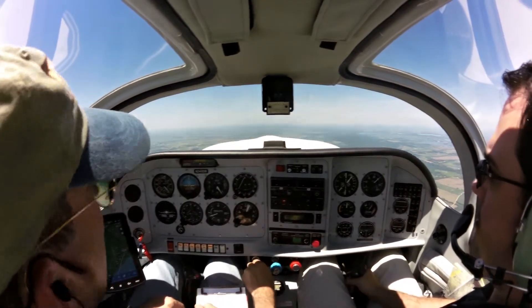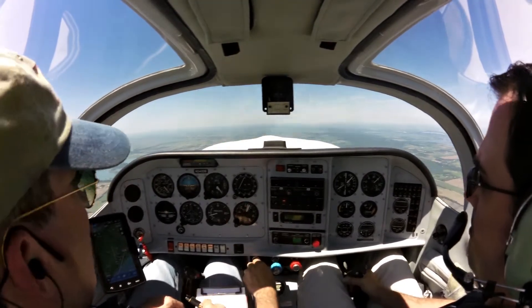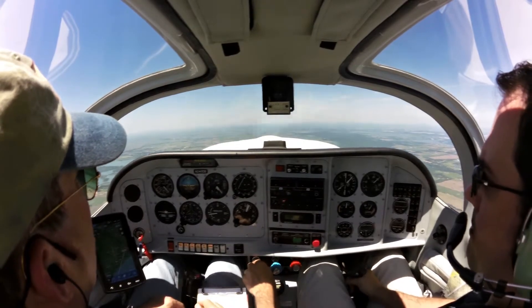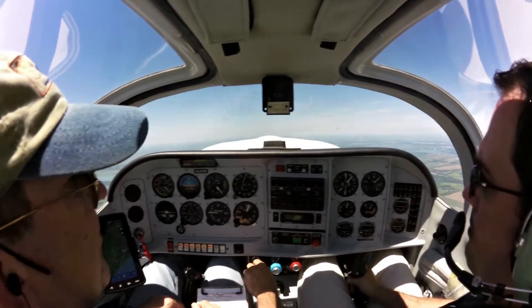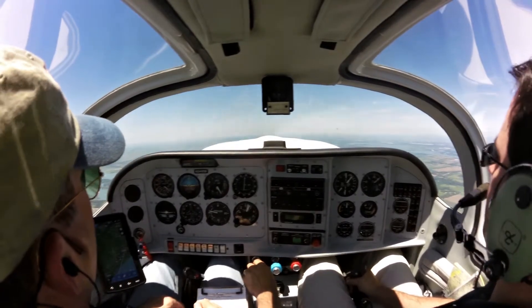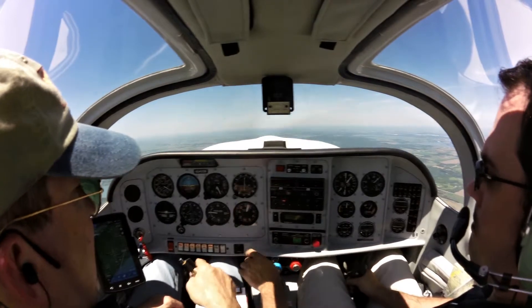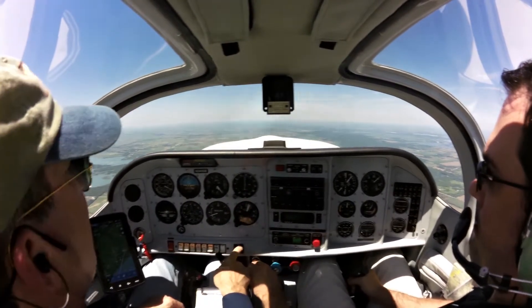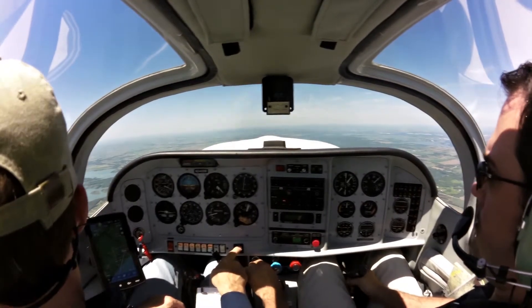Gear down and locked. Now that will bring you back. Gear down and locked will bring your speed down to flap speed, which is 105 knots. There's your 105. You can see it, so why don't you do it. I'll put in flaps to 10. Now you'll need to power up a little. Then we can do slow flight after we get the flaps down.